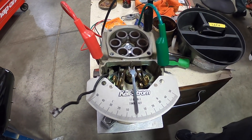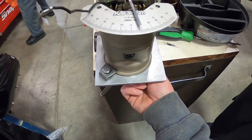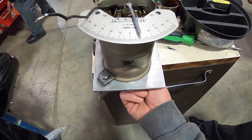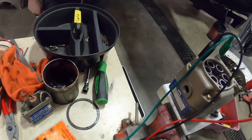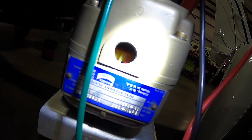Okay guys, we got our mag back together, so we're going to be checking the timing. First, we want to make sure we're on E-gap — you can barely feel it in the mag, it feels like a little magnet starting to click — and then we want to make sure in the window that the red line is visible.